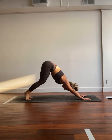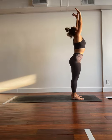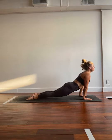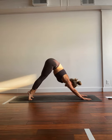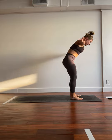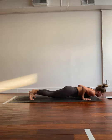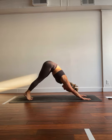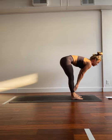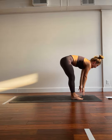Inhale, shift the gaze. Exhale, top of the mat. Inhale, lift halfway. Exhale, fold. Inhale, rise. Exhale, fold. Inhale, lift halfway. Exhale, fold. Inhale, shift the gaze. Exhale, top of the mat. Inhale, lift halfway. Exhale, fold. Inhale, rise. Exhale, fold. Inhale, lift halfway. Exhale, flow. One more just like that. Stick with me. Inhale, shift the gaze, exhale, top of the mat. Inhale, lift halfway, exhale, fold. Inhale, rise, exhale, fold. Inhale, lift halfway, exhale, flow.